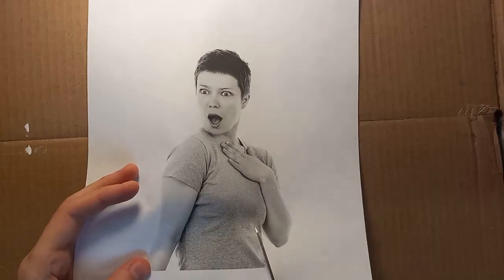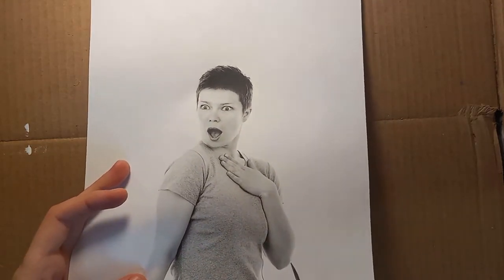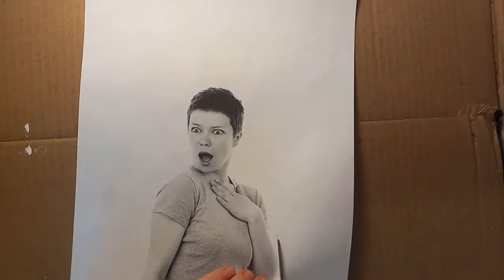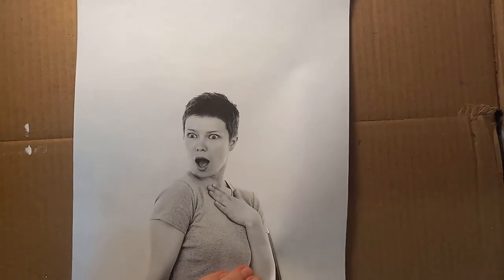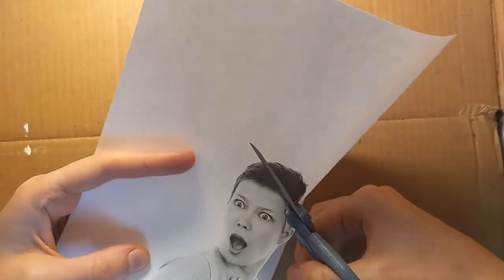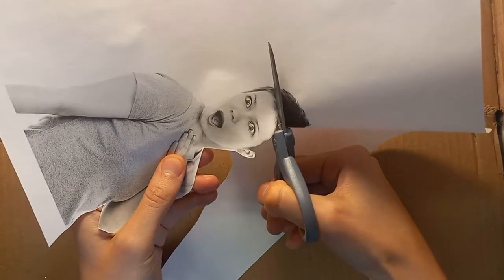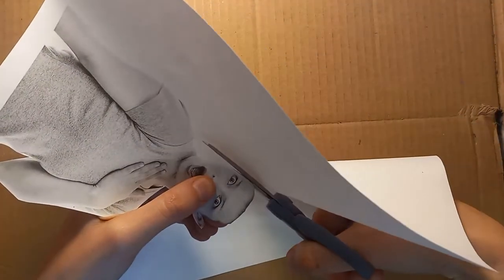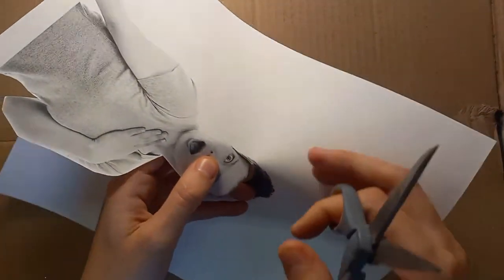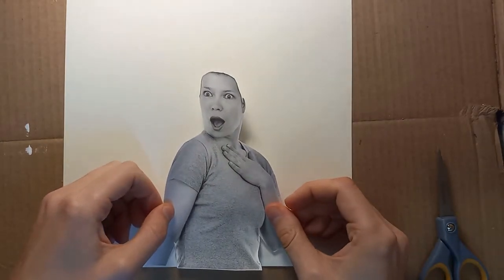Once you've got your picture, it's time to get to work. First we are going to cut out our person very, very carefully so that she doesn't lose an arm or anything. But once we get to her head, we're going to again very carefully cut off her hair. She doesn't need hair because remember, we're going to give her new, much crazier hair. Once she's all cut out, we can glue her onto a piece of watercolor paper.